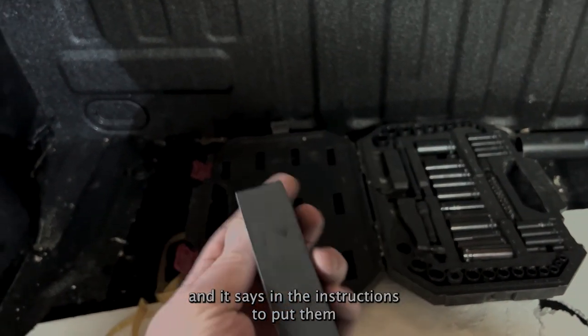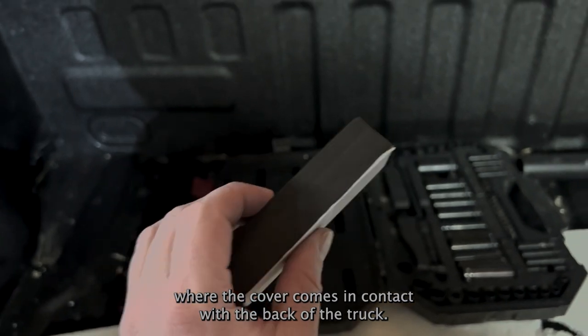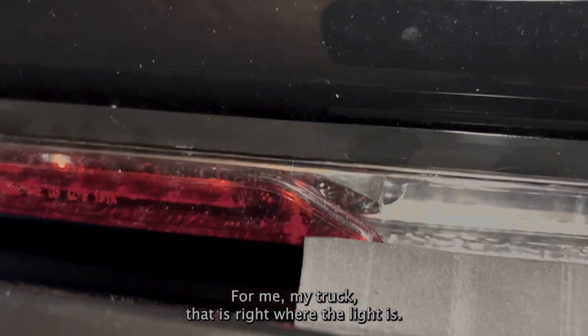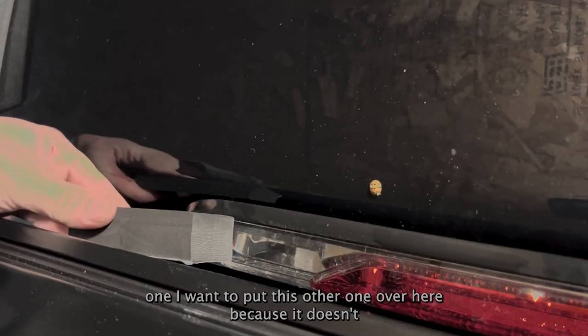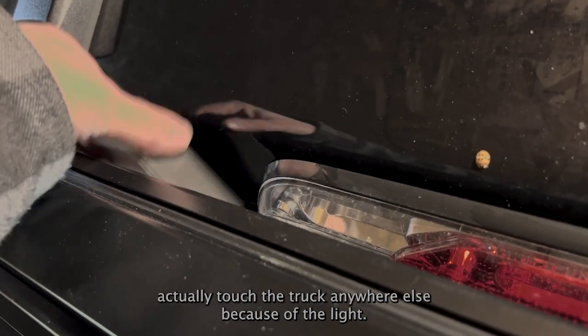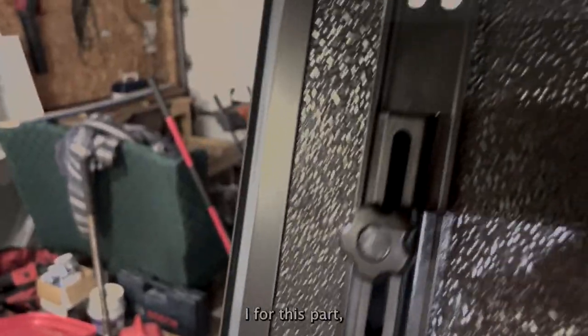It came with these extra little pads and the instructions say to put them where the cover comes in contact with the back of the truck. For my truck that's right where the light is, so I've got one here and I'm going to put the other one over there, because it doesn't actually touch the truck anywhere else because of the light.